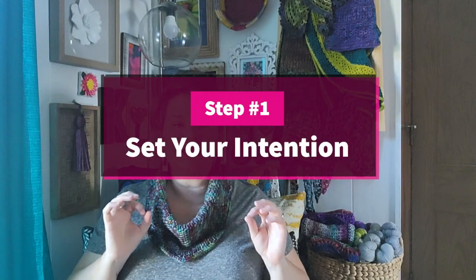Step number one is to set your intention. I know that seems kind of new-agey, but I'm not talking about a vague intention — I'm talking let's get specific. What do you want to do? What do you want to accomplish with this project? Is there a hole in your wardrobe that you want to fill? Do you want a new sweater? When I talked several episodes ago about how I wanted a cardigan that could just sit on the back of my chair in my office — something I'd throw on whenever I was chilly — that's the intention of a project. It's specific: I have a hole in my wardrobe, I want to fill it, and I'm going to fill it with something handmade.